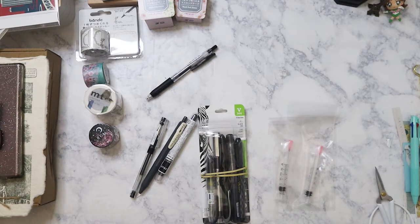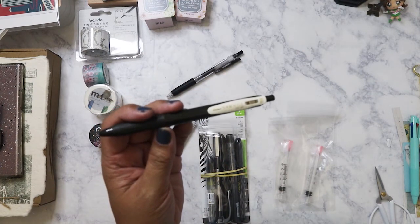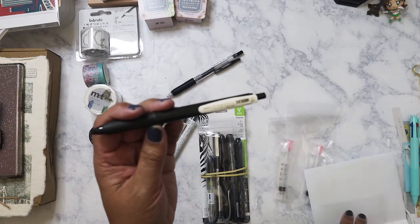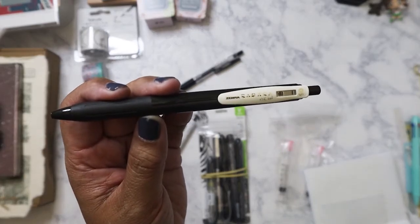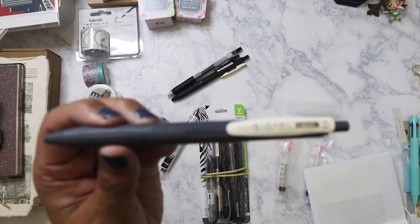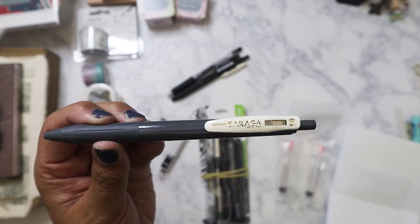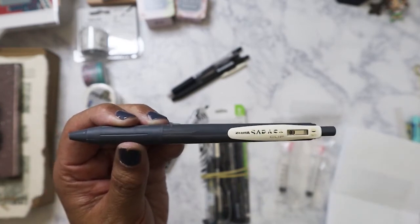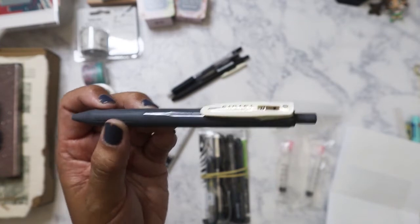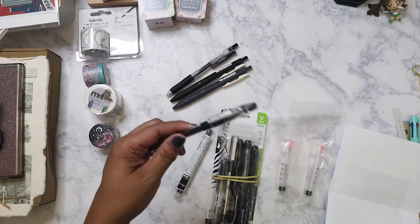This other Zebra Sarasa — I think I only ordered that one for her to see if she'd like it. Then this one I got for myself: it's sepia black, also in 0.5. I also got the dark gray, because I kind of like that color more than blue-black or blue. I used to be so into having all my pens in blue, but now I'm all about black pens.